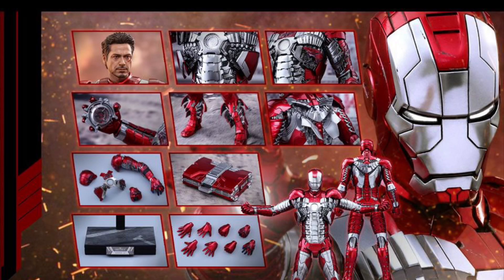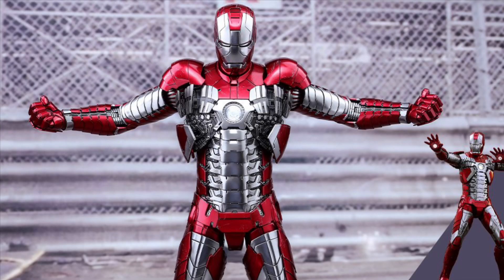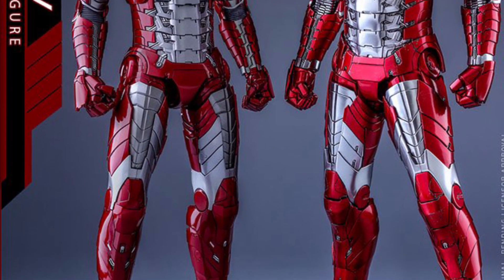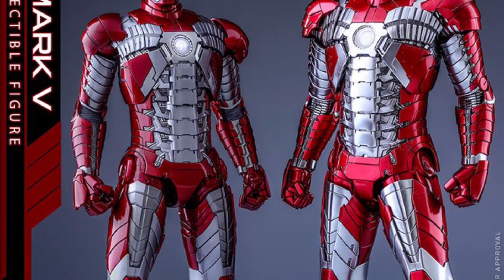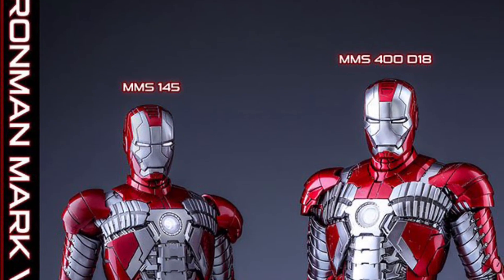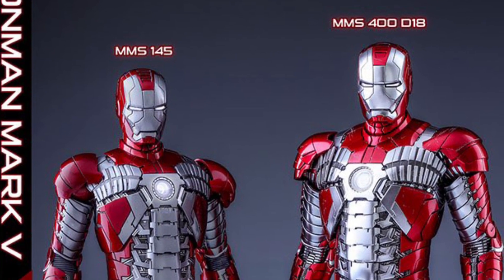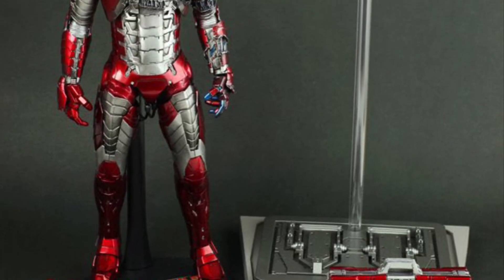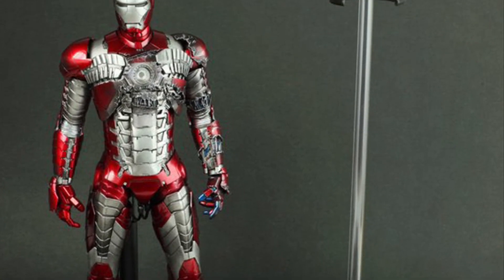This suit has been released before. You've got the diecast version that came out a while ago — it's still up for pre-order, which got re-released and it looks amazing. And you've also got the original plastic one that came out a long, long time ago, which I think I still have floating around somewhere. That was the Mark 145. You can see the difference in height between the plastic and the diecast. Now the one coming out now — they're not saying it's diecast, but maybe there's some diecast parts thrown in there.